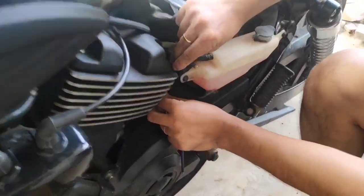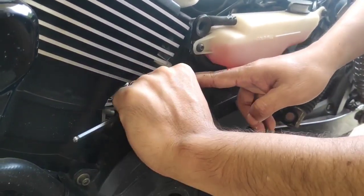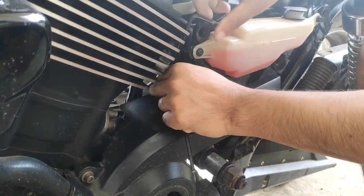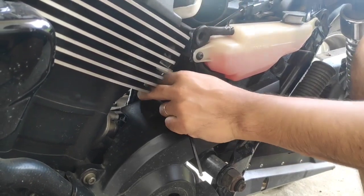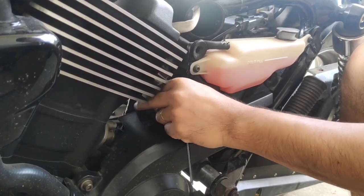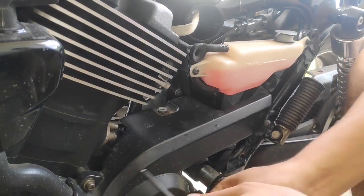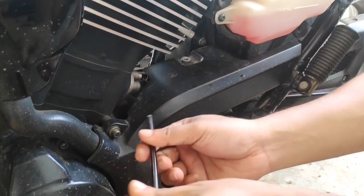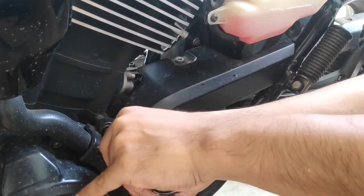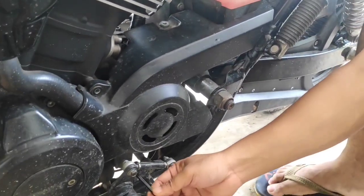Let's now take the sprocket cover off. This is held in place by four 5mm Allen bolts. I haven't taken this off in a long time — it's just a plastic cover. Always refrain from using excessive force to tighten your nuts and bolts; it is best to stick to the specified torque figure. This is the second bolt coming off now.